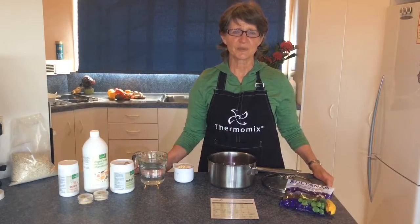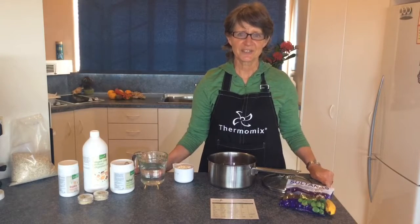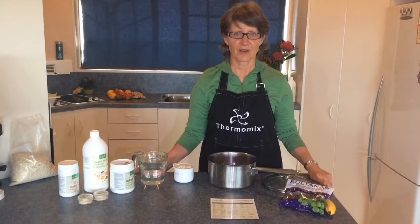Hi, Jenny at Upbeat Health with more Biohawk food preparation tips. Porridge is a popular breakfast, so I'm going to show you how to make that with Biohawk enzymes.